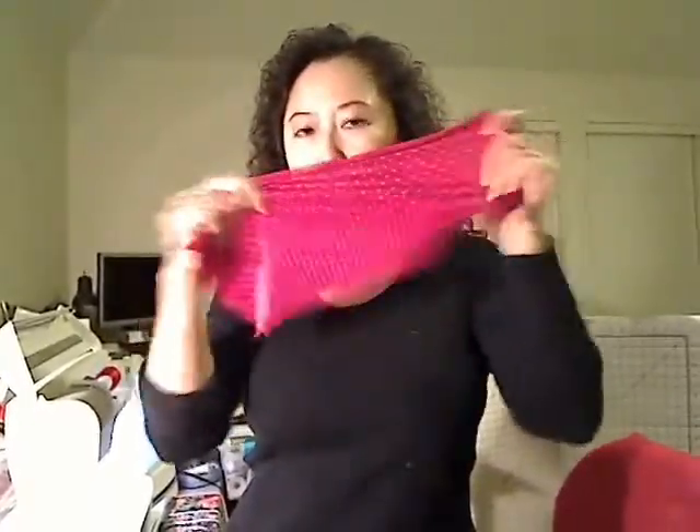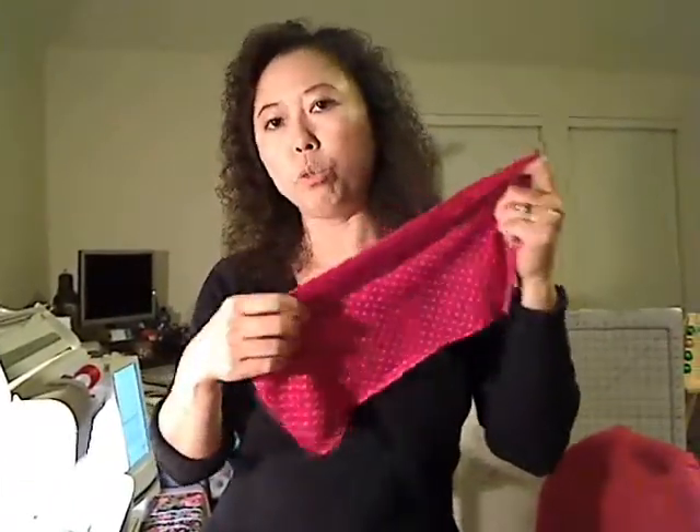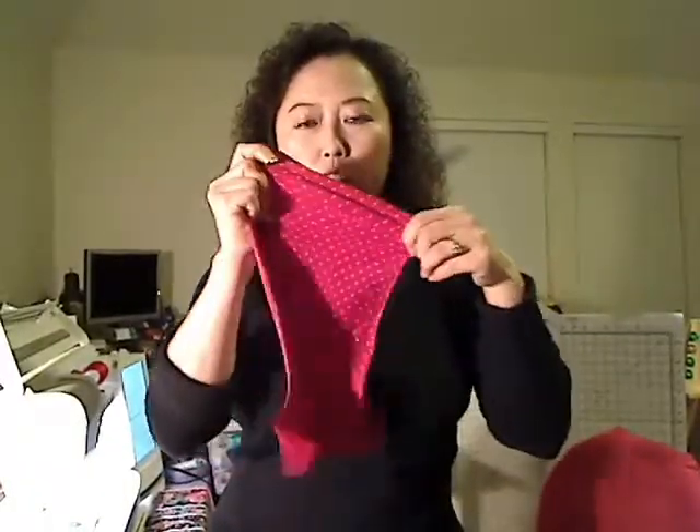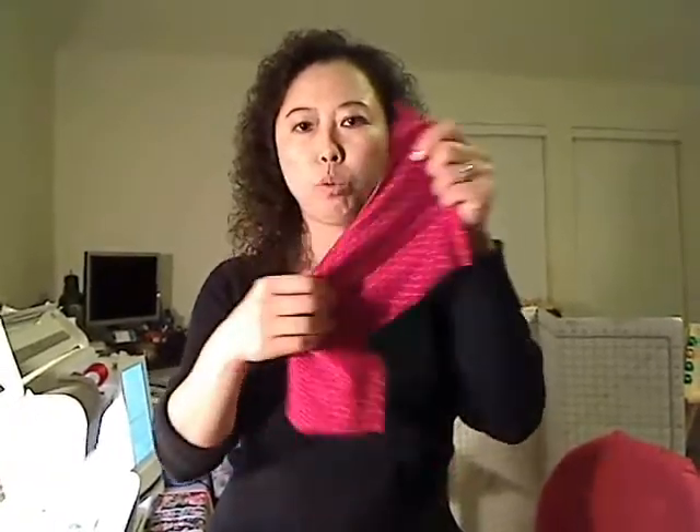First of all you need a fabric like this. I'm using a stretchy fabric. You can use knit, you can use lycra, or you can use fabric that has elastic. This way it's not stretchy but this way it is.